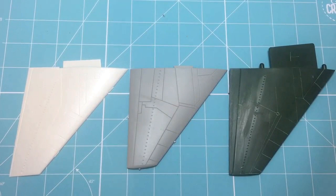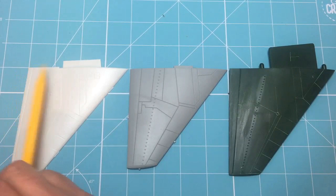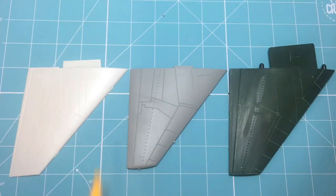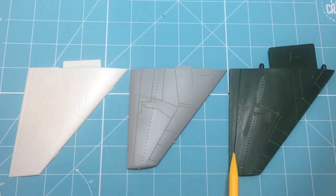Looking at the tail planes now - Revell on the right, Model Collect in the middle, AMT Italeri on the left. I've lined up the trailing edge and leading edge across all parts. The Italeri panel's trailing edge forms more of an angle than either the Model Collect or Revell part. Also noticeable is that the Revell and AMT Italeri are longer than the Model Collect part. From the drawings I have, the trailing edge of each should be 99mm long.